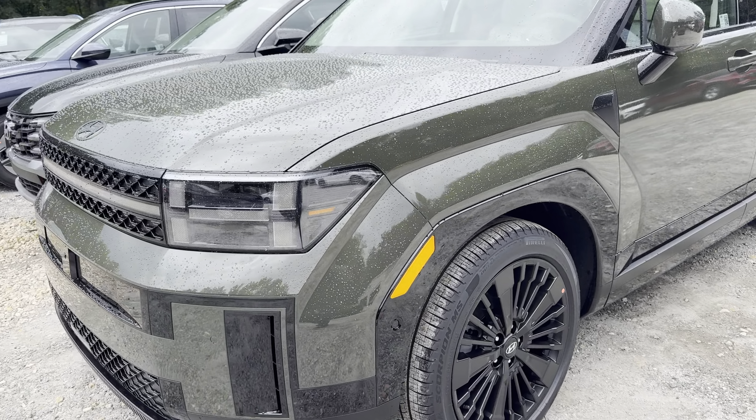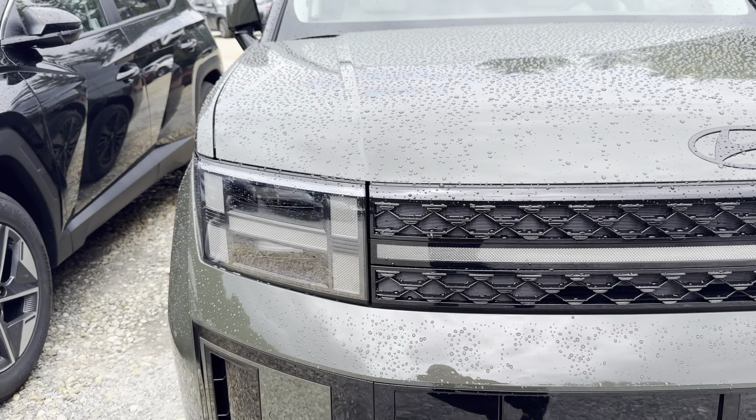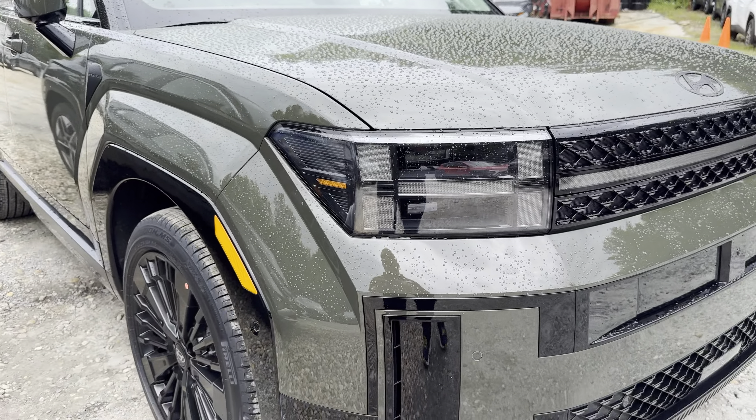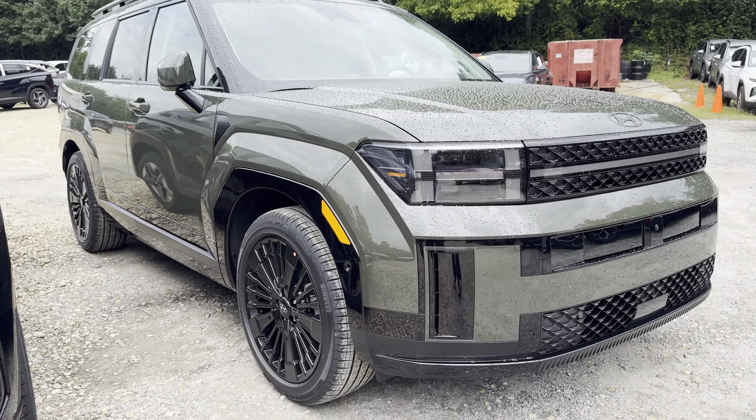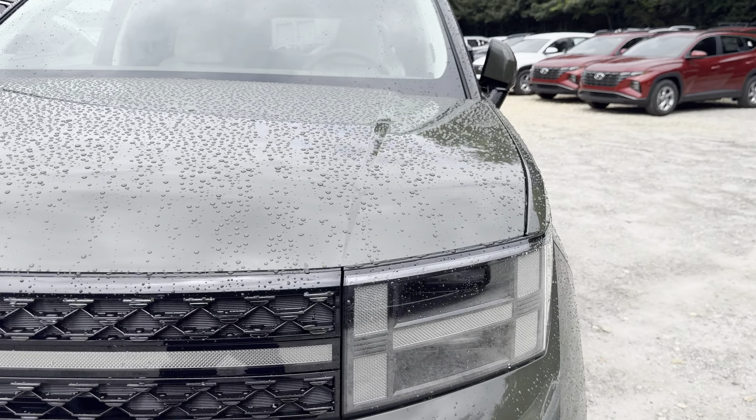Good morning everybody. Cash here from Rick Case. This is a Rockwood Green Santa Fe Calligraphy Hybrid. The Santa Fe Hybrid Calligraphies have been the hottest thing this summer, and it looks great in this green.